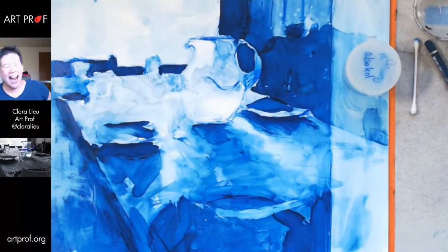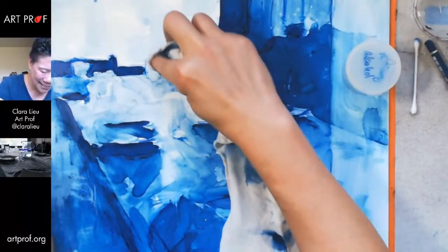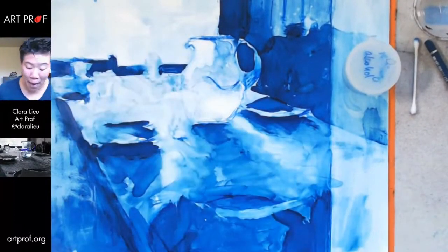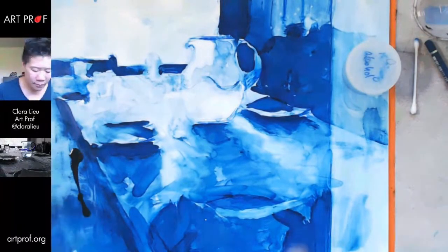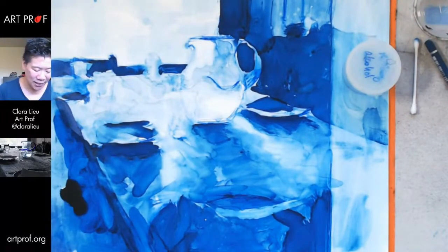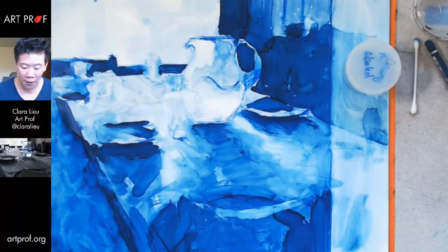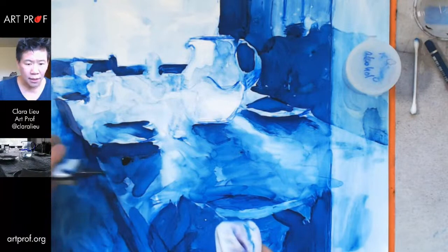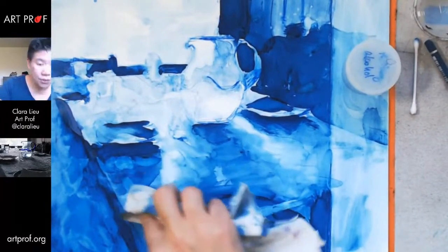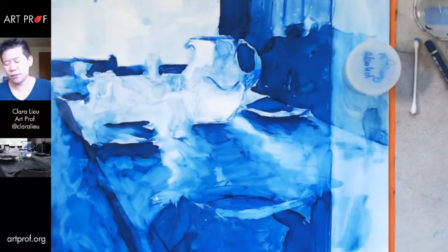I'm finding that I do better when I have more ink on the surface — I'm just going to dump it on and wipe it around. Out of all the tools I've used so far, the rag is my favorite. This is so far the tool that's really giving me the control I would like to have. It's all about control — such a control freak.